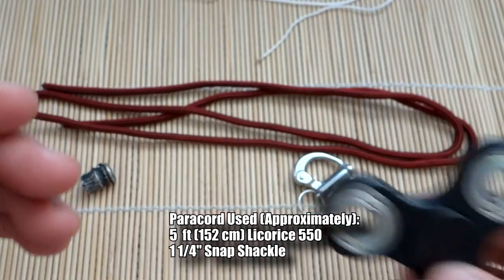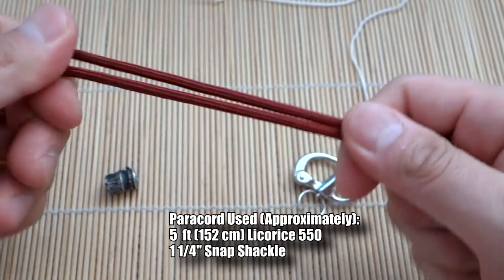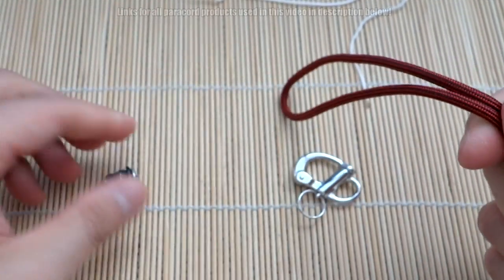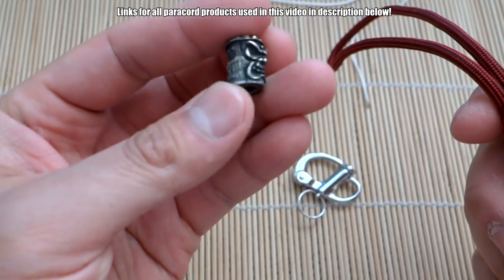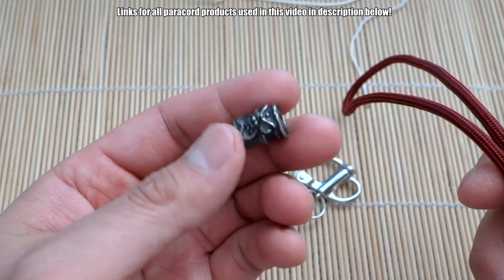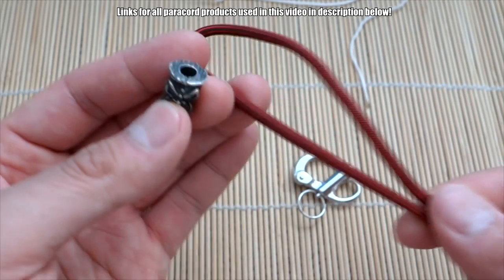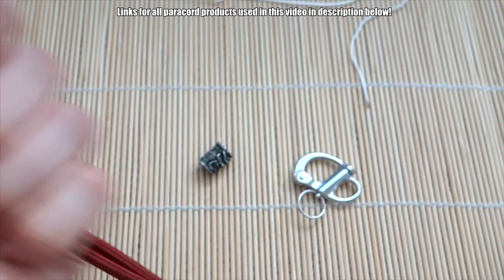I've got all my necessary materials. Got my fidget spinner — won't need this just yet, set that aside. I've got my length of paracord here; all measurements will be right there on screen. Got a bead as well — I'm using the Schmuckatelli Ona bead. You can use whatever bead you want as long as it can fit two strands of 550 paracord through.